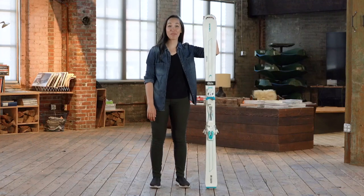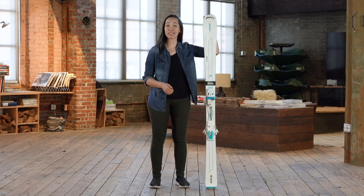Hey, I'm Katie with REI, and today we're going to talk about how to size skis. Getting into the right length of ski depends on your height, your ability, what you like to ski, and how you like to ski it.